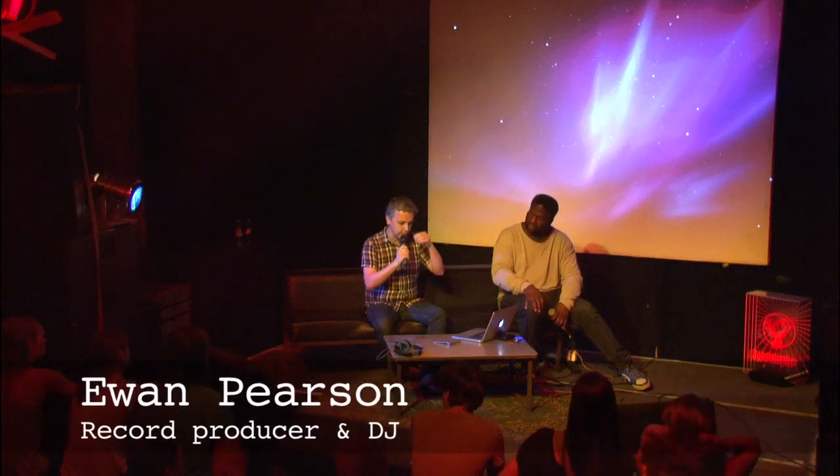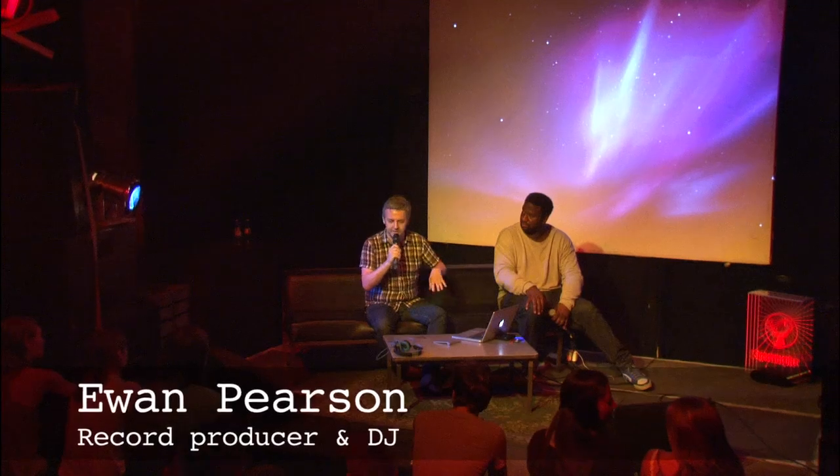All right, so next up, Ewan Pearson, producer, songwriter. We've only got half an hour, and I want to give you a very quick scoot around the way I work, some of the different ways I work.